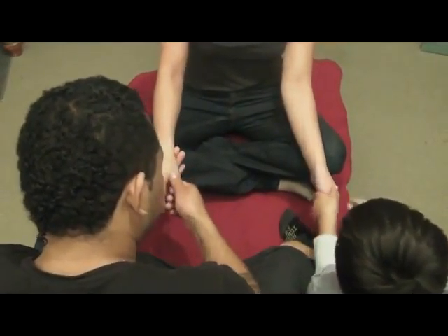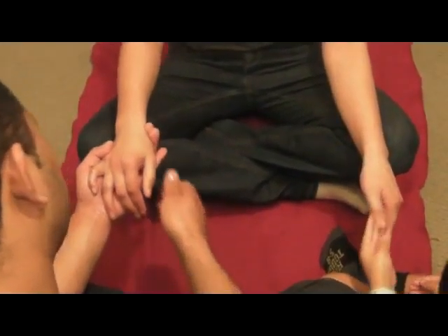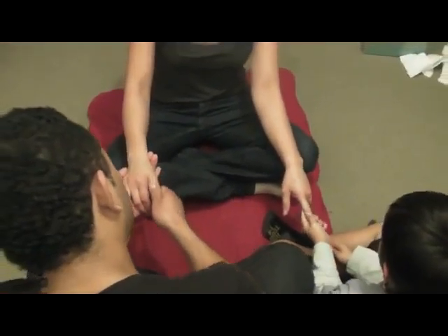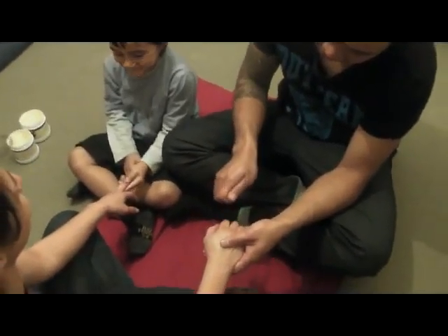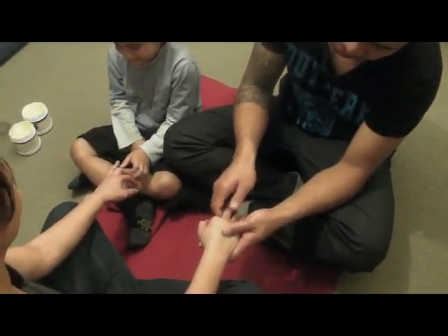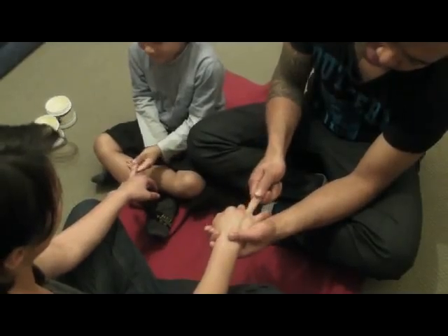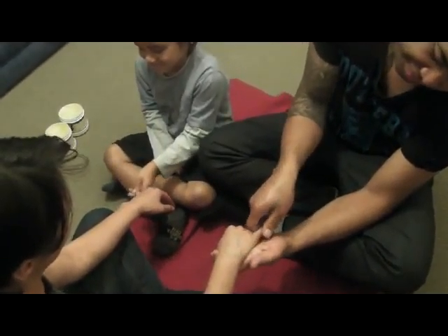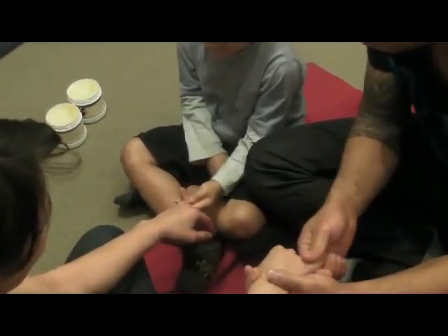Now I'm going to introduce you. Now we'll be the fingers family. Now paddle down. Good. One more, one more. Mama finger, Mama finger. Grab my finger, grab my finger.